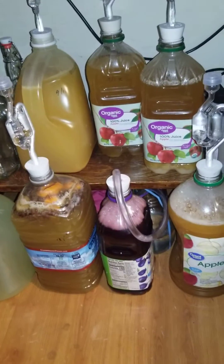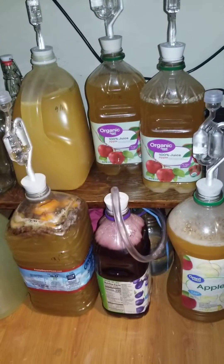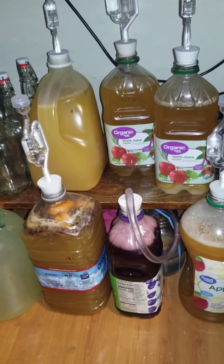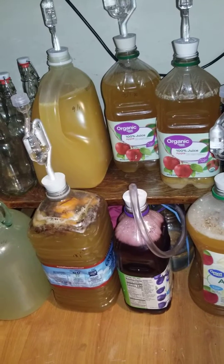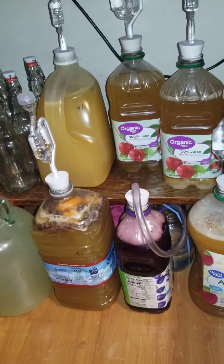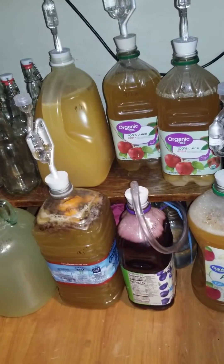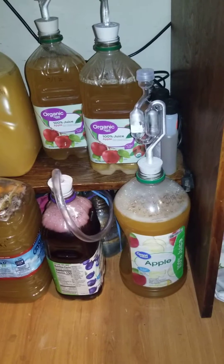It was overflowing today out of my airlock — that's what these things are on the top. So I ended up having to do a blow-by tube which I got at Home Depot. I like the 7/8's because it jams in there so the pressure won't push the tube out. And it's going good.